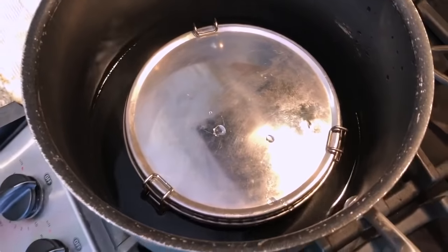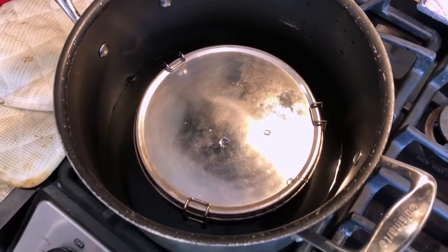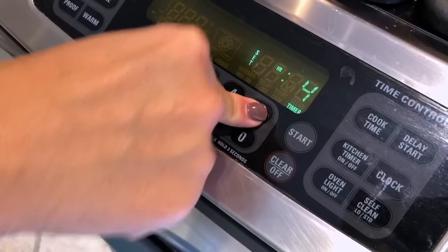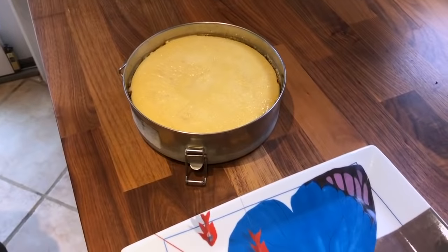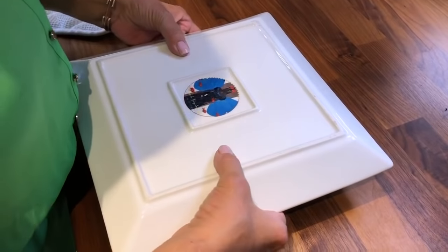Now add a small amount of water into a large pot. Put it on medium-high heat for 45 minutes. After it's done cooking, allow the flan to cool for 30 minutes. Then it's time to flip the flan.